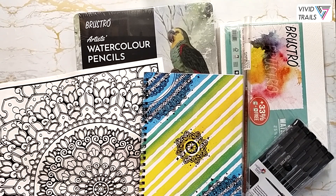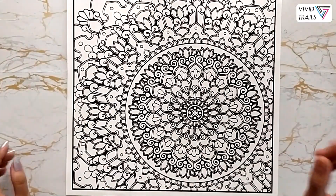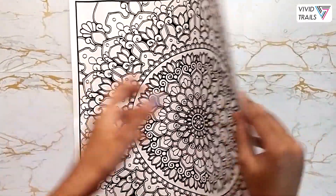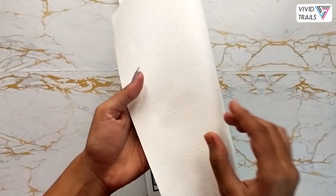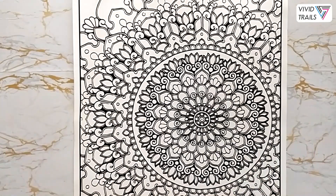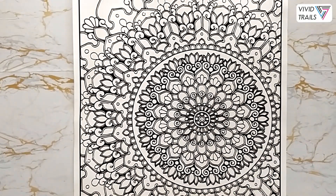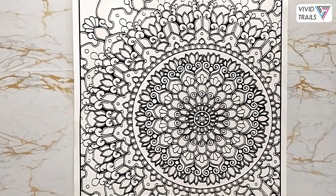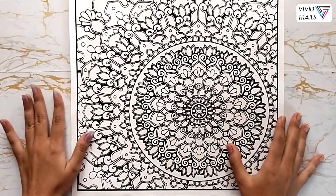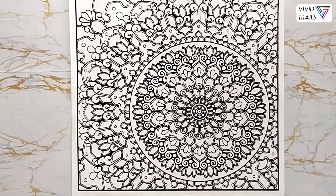Our first product is the DIY canvas mandala. You can see this is a 300gsm cotton canvas sheet — a one-of-a-kind unique product for you to have your own mandala on canvas. You can check out the previous video we uploaded to see all the features about this unique product.